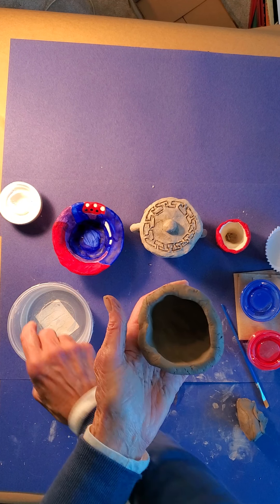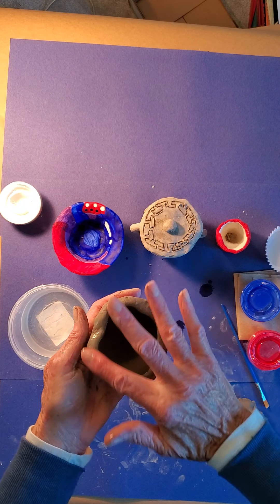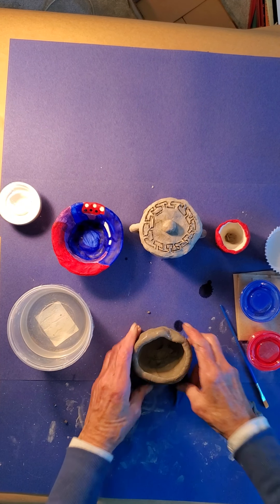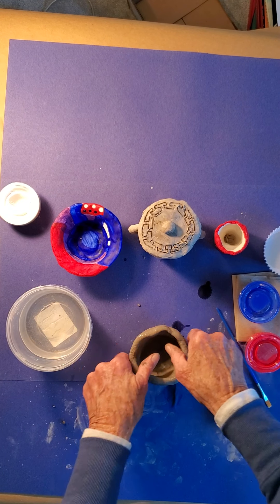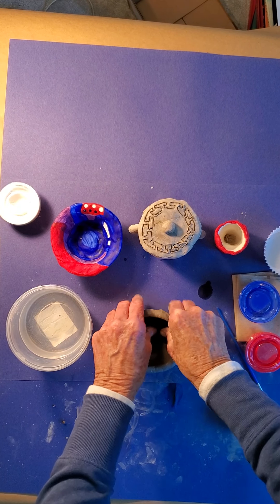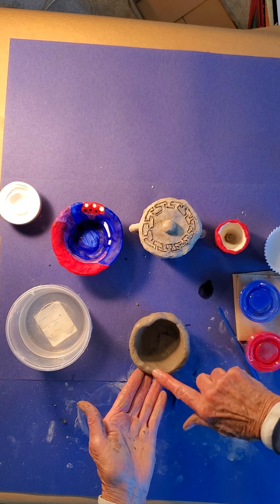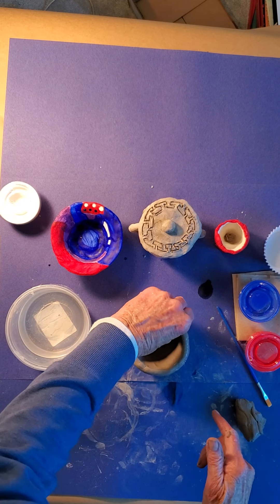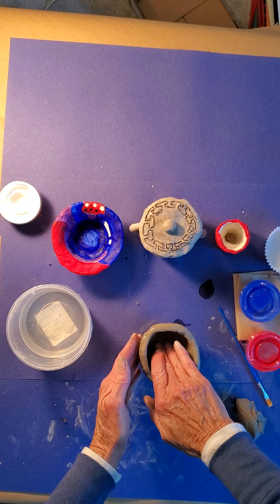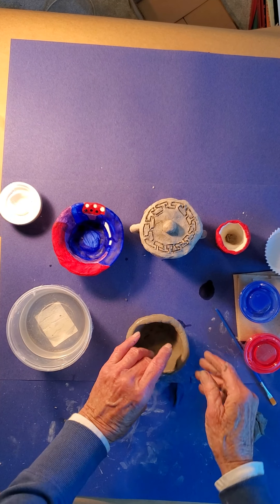Notice these cracks — I don't like that, so I'm going to smooth it out with some water. Just dip your hand in the water and rub it onto the clay. I'm going to keep going — tap it a little bit so I get a flat bottom, and I'm turning it as I'm pinching and pulling. This is just a smaller urn, and I'm going to show you how to put the base on there.